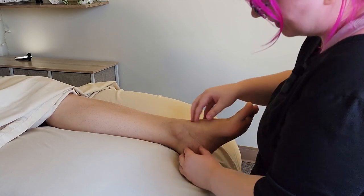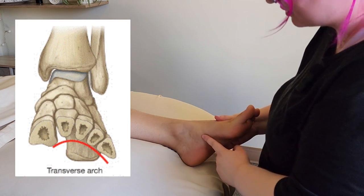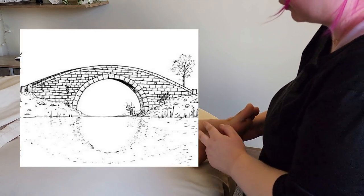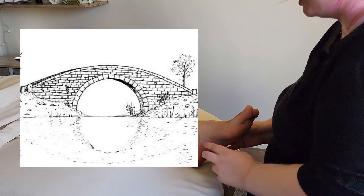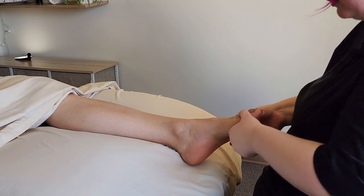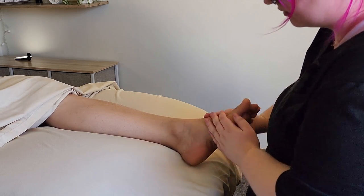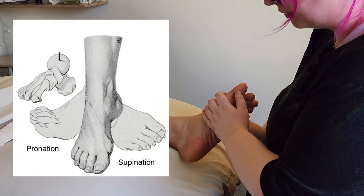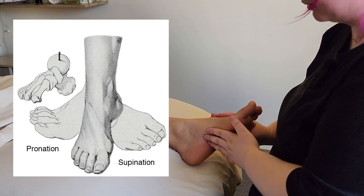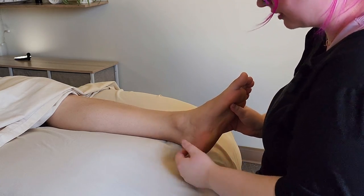Moving on from the talus, we have other tarsal bones. In front of the talus, we have a bunch — a jumble of little bones that are kind of designed like an old stone bridge. They're very cuboid and they link the ankle joint down to these long bones of the foot. There's not a ton of movement here, but it does enable a lot of the pronation and supination movement of the foot. So that's what we're really going to play with, and as we do, we'll bring in some soft tissue work.